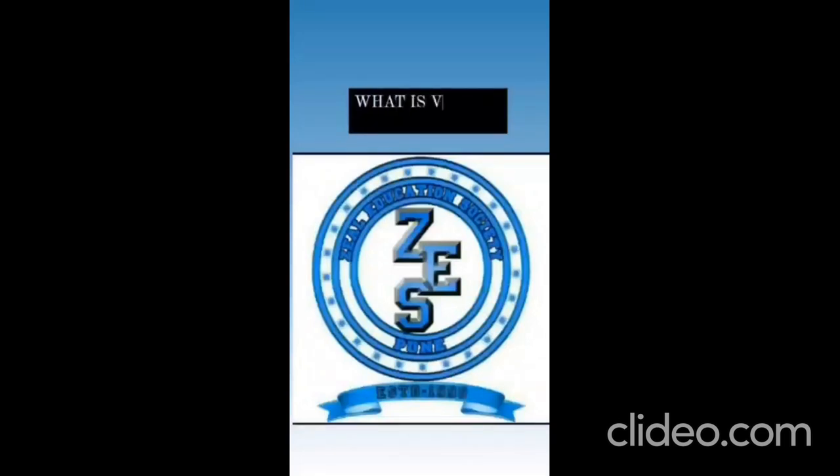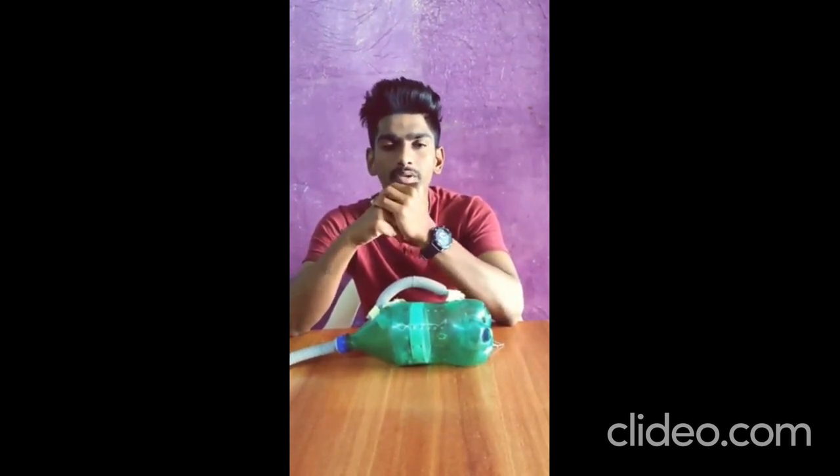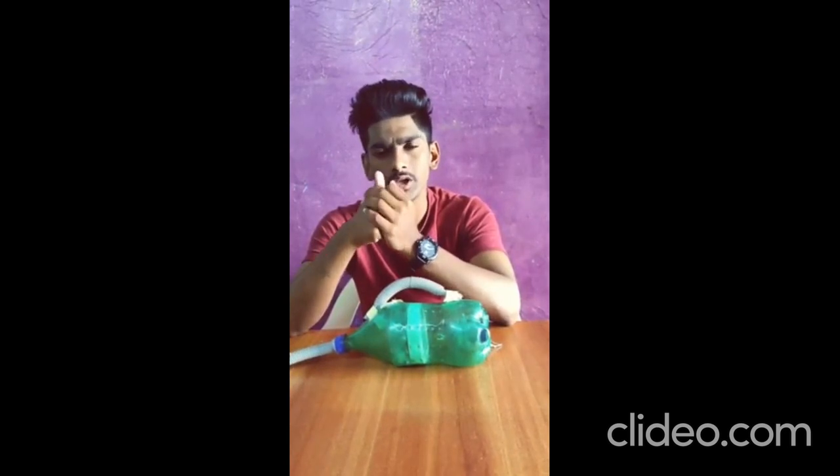Today I am going to present to you a vacuum cleaner. What is a vacuum cleaner? A vacuum cleaner is a device which is also known as a vacuum or hoover, which is electrically driven and causes suction in order to remove debris from the floor.